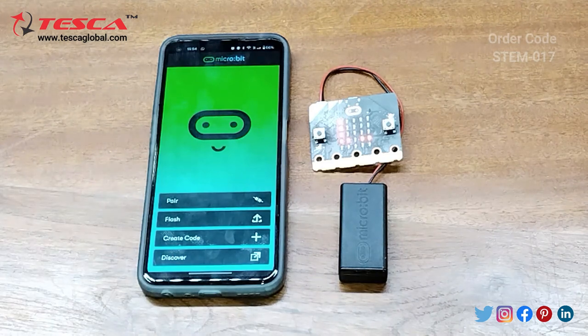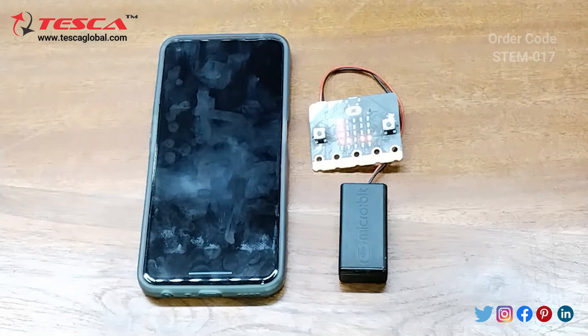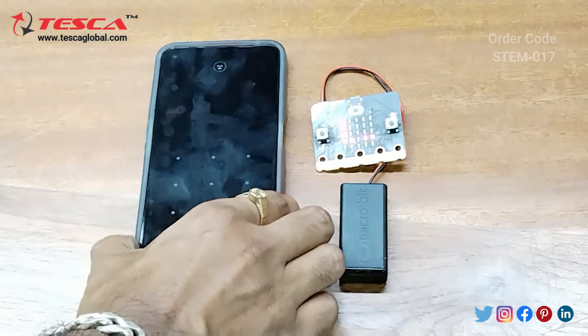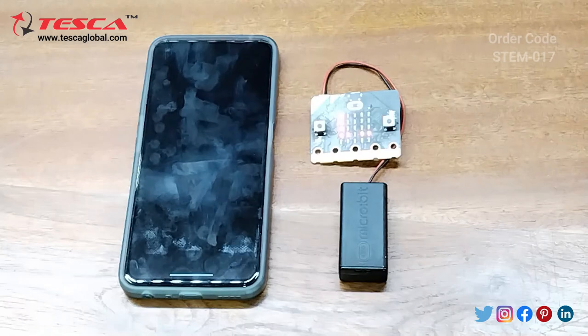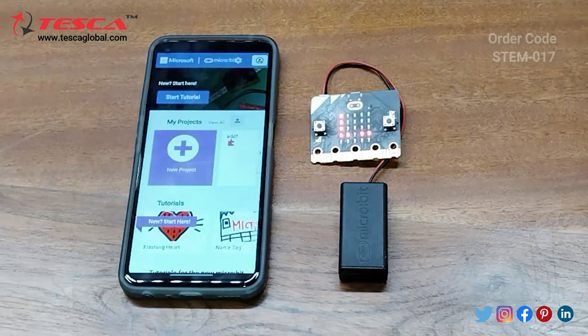Now we will create a code and display it on our micro:bit. Press 'Create Code' and we will upload it to the micro:bit. Click on 'Create Code' and this is the interface you get.